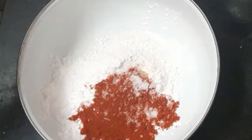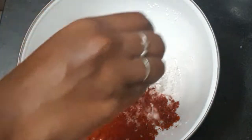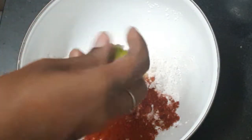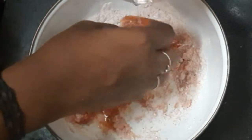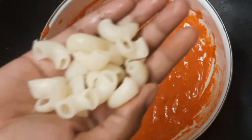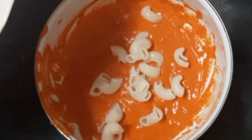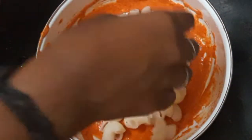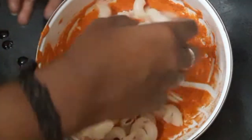Now use a half lemon. Make a paste in the same way — you can use the paste the same way. Now let's try this.